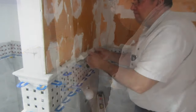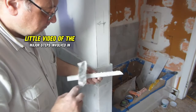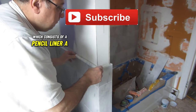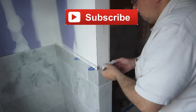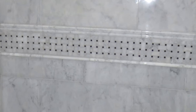This is a quick video of the major steps involved in installing this complicated border, which consists of a pencil liner, a basket weave mosaic tile element, and then chair rail on top.